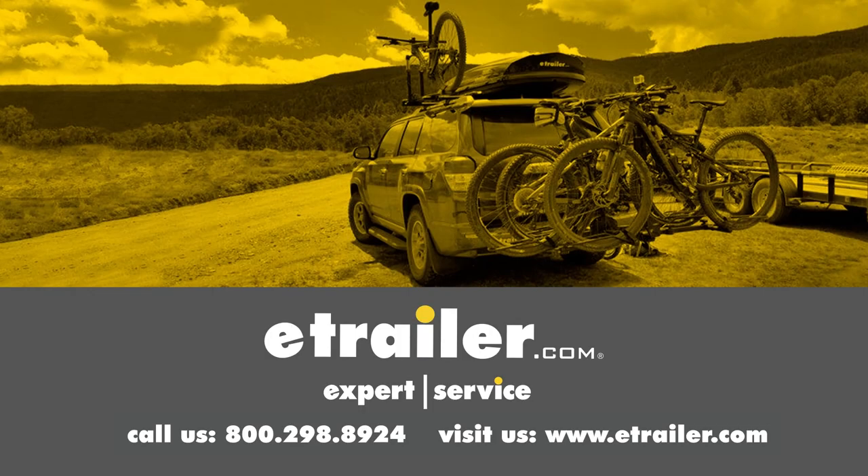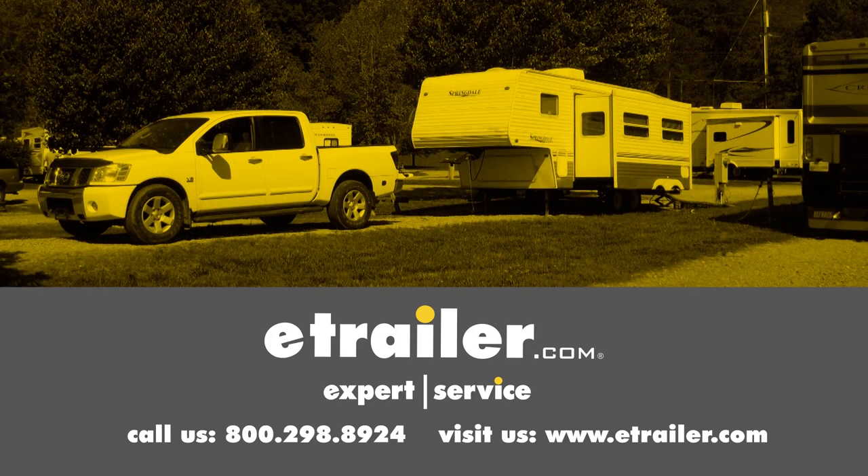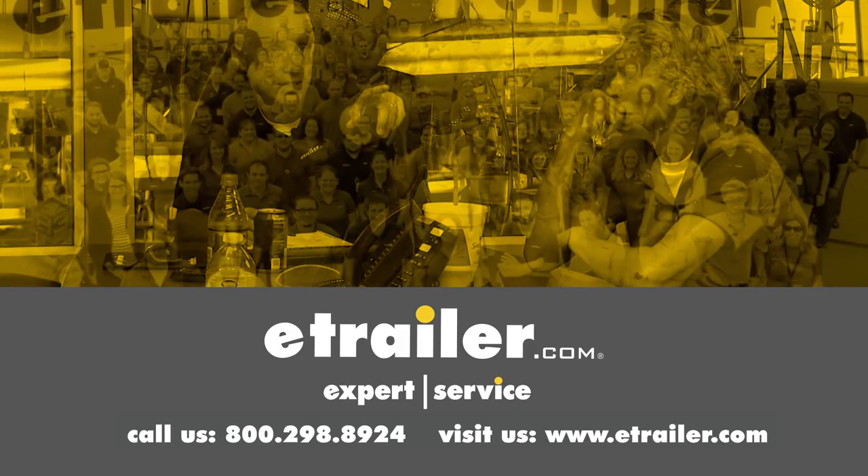Thanks for your time, and thanks for watching. Click the link in our description below to shop, learn more, or visit us at eTrailer.com. Leave us a comment if you have any questions.